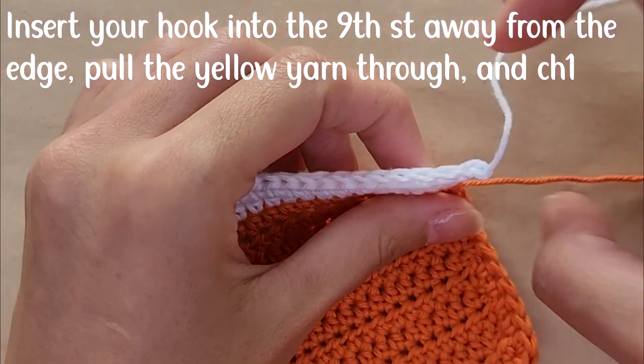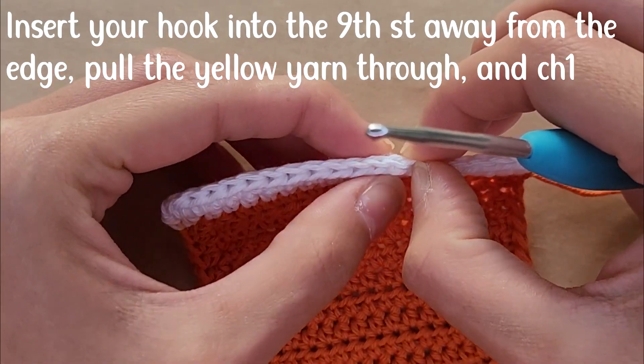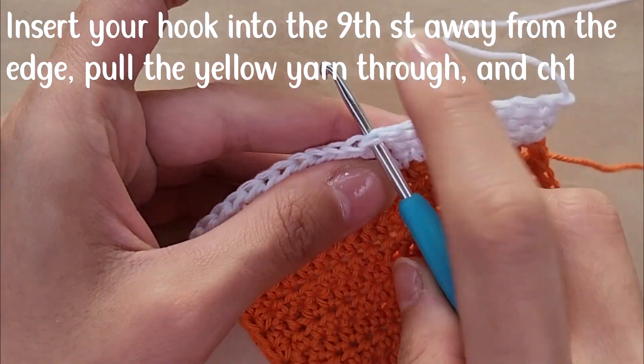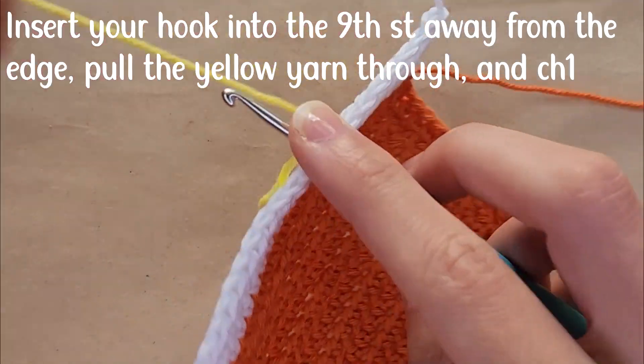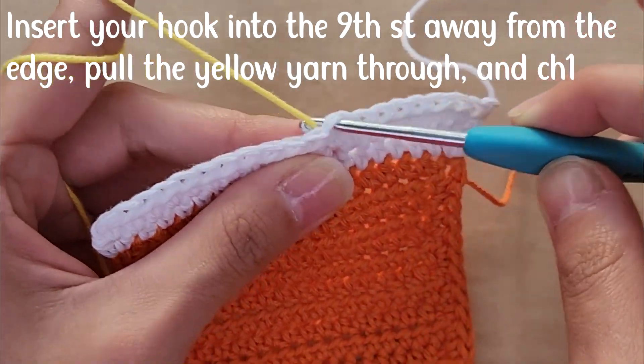Now moving on to crocheting the straw. You're going to count nine stitches away from the edge, insert your hook into that ninth stitch, pull the other yarn through, and chain one.